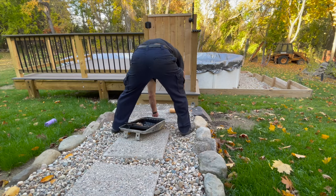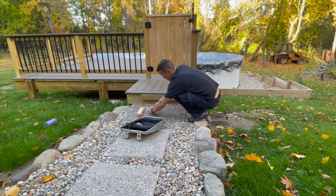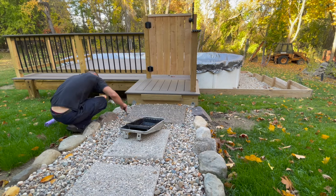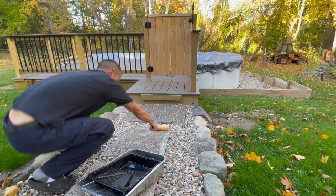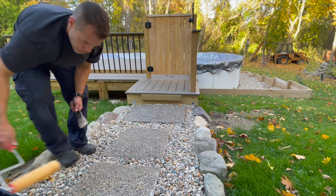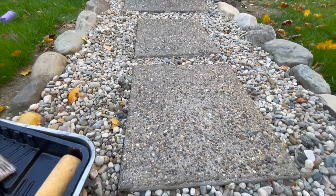The final step for completing the exposed aggregate stepping stones — and a patio or walkway — is to seal it. That's what gives it that nice finished wet look. I'm using a product called Diamond Clear. There's also a Super Diamond Clear that has a glossier finish. This is an oil-based finish and it is stinky. The instructions say to wait 28 days after the cement is poured so it has time to cure before you put the sealer on. In my experience, the sealer lasts a year or two, then it requires a power washing and another coat. It goes on fairly easy with just a roller — something an average homeowner could do. I'm using a little brush to get the sides of the stones.